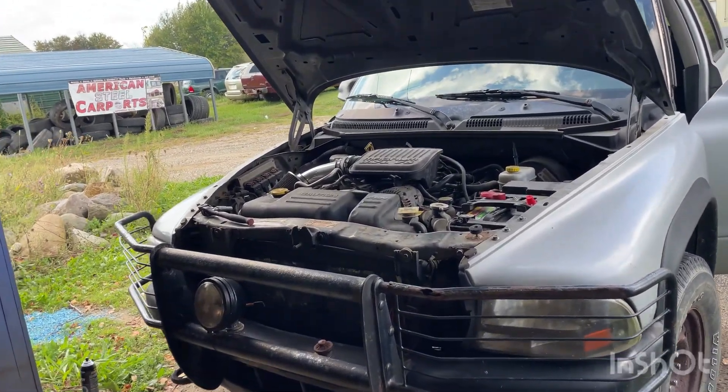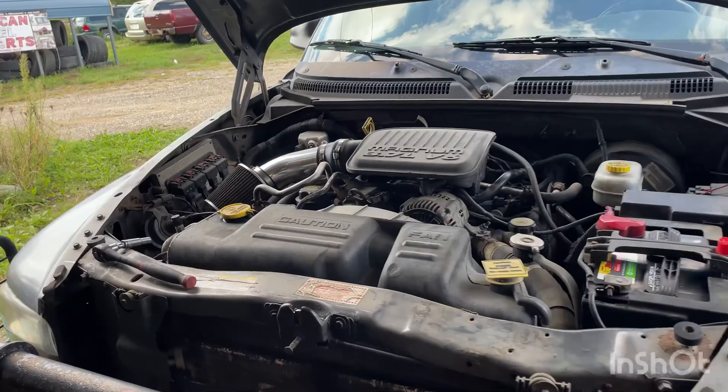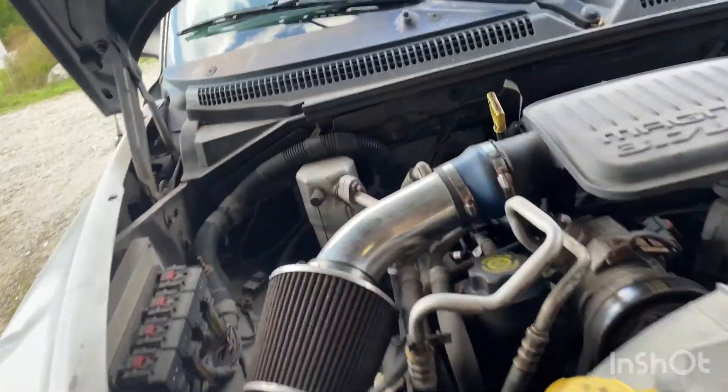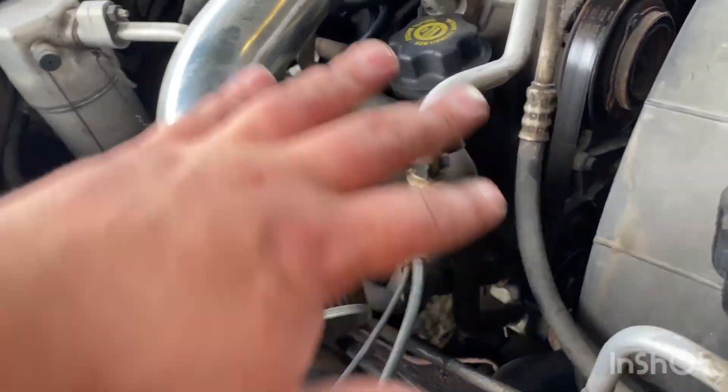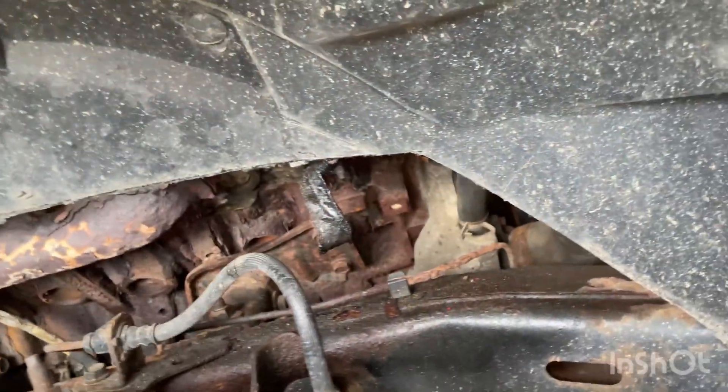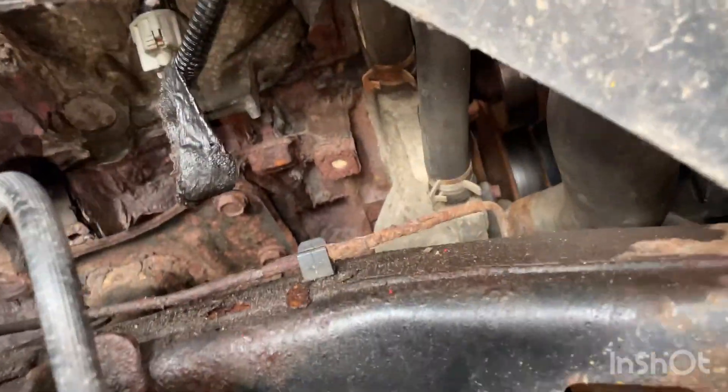Error code P0340 on a 3.7 liter Dodge — this is a 2004. This one doesn't have the air box, so we can actually get to the camshaft position sensor. The fender wells have been cut out for bigger tires, so we can see it really easily from the bottom too.